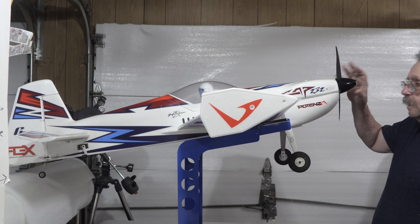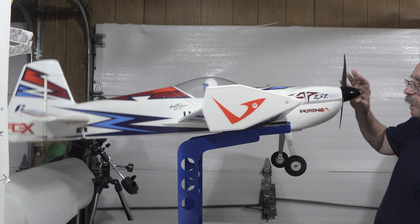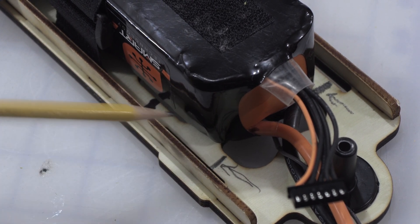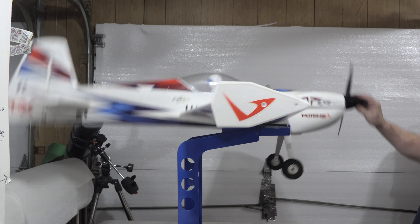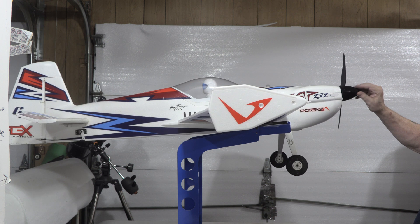Here I have the plane on the new marks, but I haven't changed the battery yet, so we can see that it's dramatically nose heavy. The marks on the left are where the battery used to be, and this is where it is now — moved towards the rear of the plane. I think this is going to be just a little bit conservative, but I'm going to start there and maybe tweak it a little bit at the field. Here the plane is back on the balancer with the battery in the new location, and it'll stay level almost by itself.